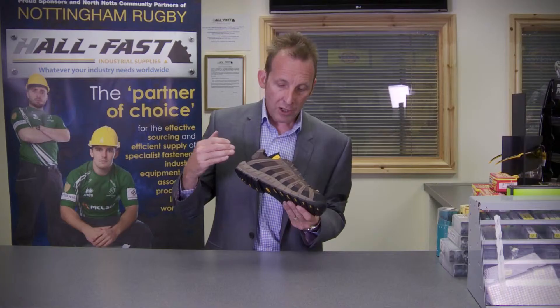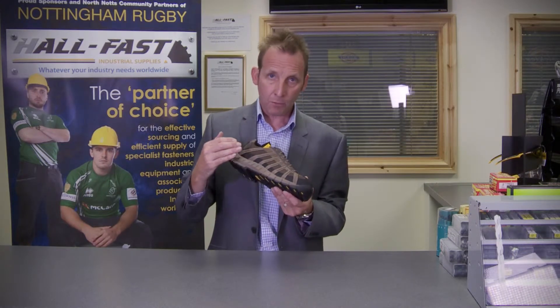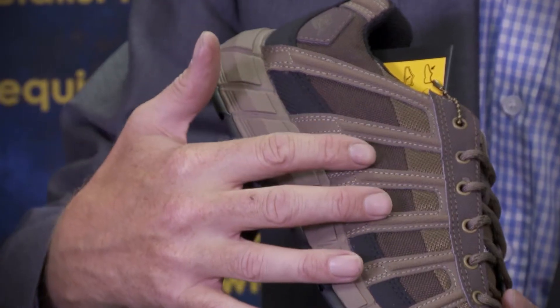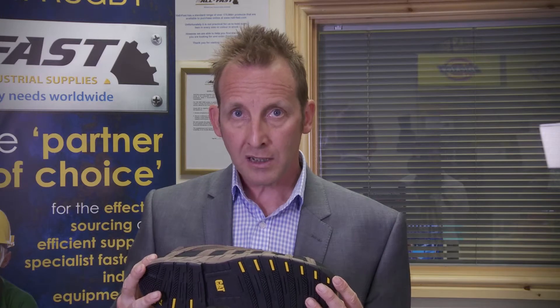The nice two-tone brown and green leather uppers perhaps particularly make it suited to people working in outdoor situations such as forestry or landscaping. But you certainly get great styling and fantastic quality, as you would expect when you buy into the CAT brand.